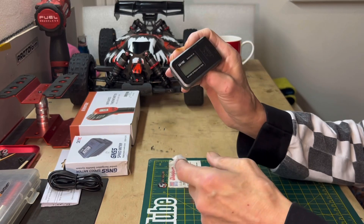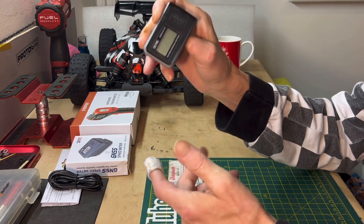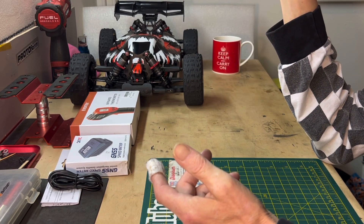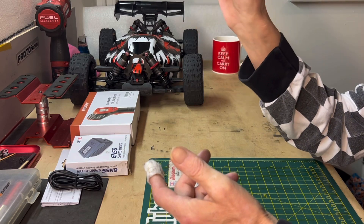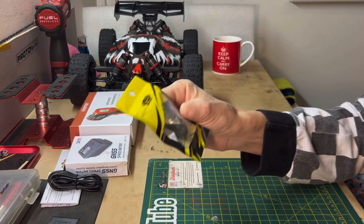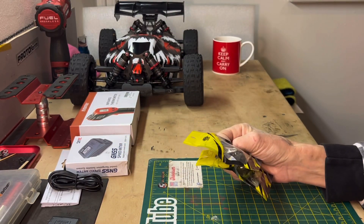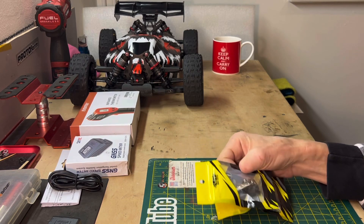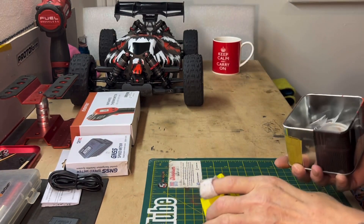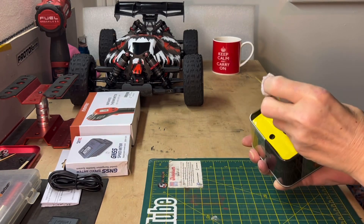This is going to go in every buggy, every car I've got. It's going to measure top speed and average speed on flat surfaces on 4S, 2S, whatever batteries they take. I've got different pinions to choose from Yeah Racing and I've got a load of other pinions in here as well.